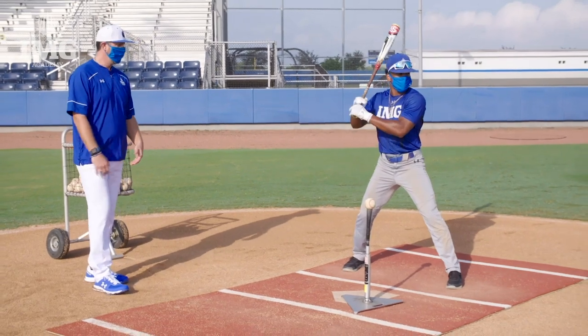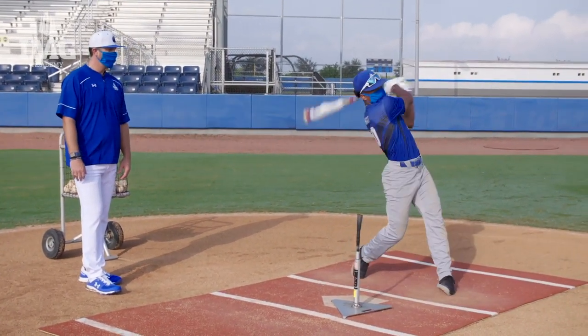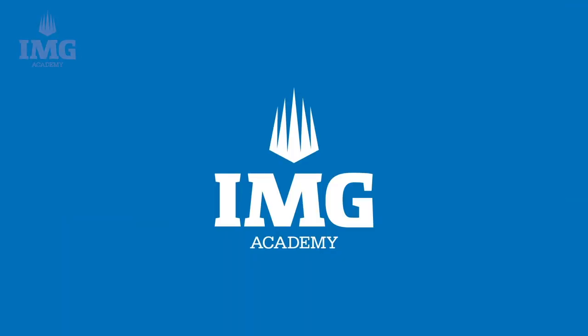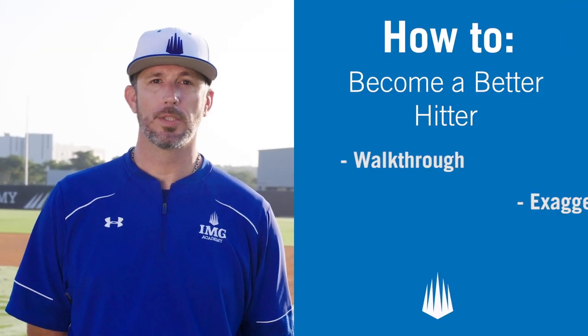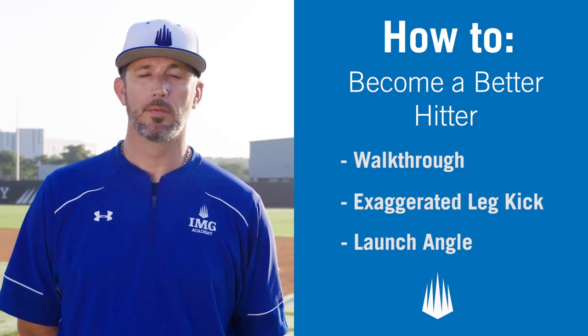So go ahead, Gabe. Do that again. Think quiet hand load. Speed up the hips. That was much better. You can see in that swing right there, Gabe did a tremendous job of utilizing his hip rotation to create the speed in the swing. This is the final drill in the tee progression — from walkthrough to exaggerated leg kick to launch position. Gabe is now ready to progress into his hitting technique. Today we covered the tee progression to help you become a better hitter. Be on the lookout for more how-to videos from IMG Academy.